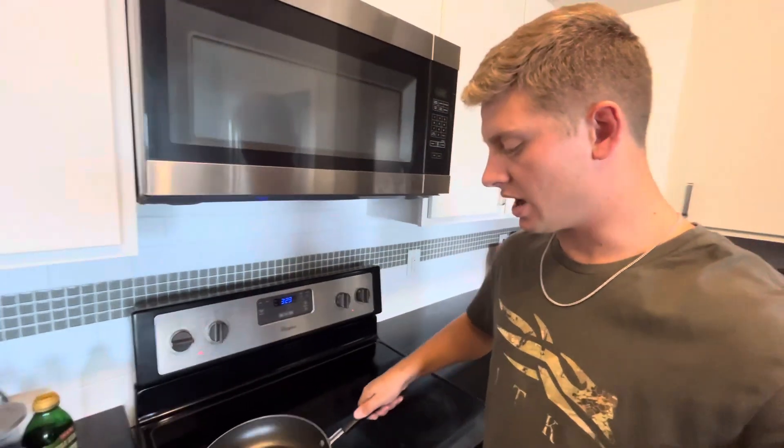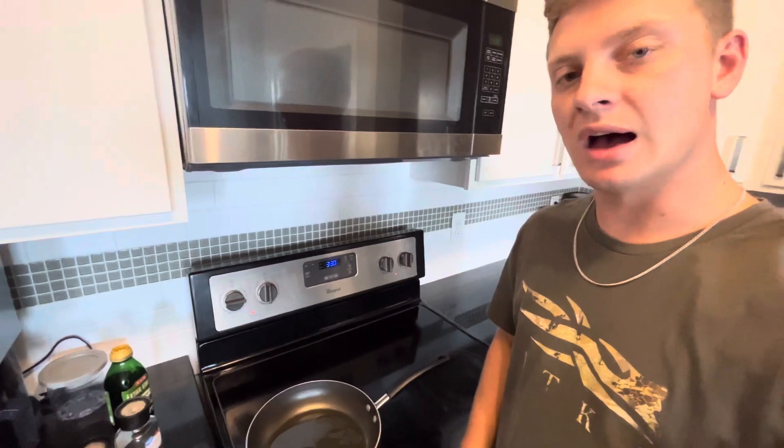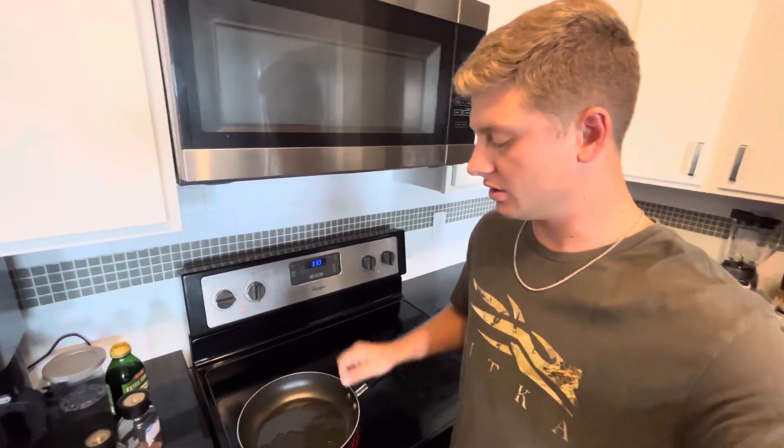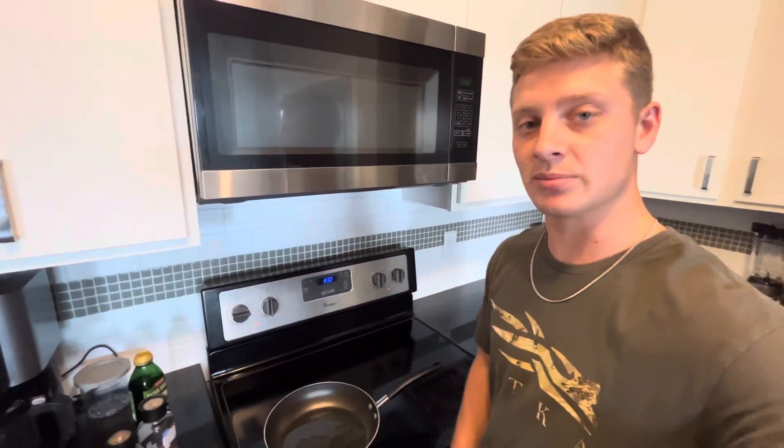All right guys, we got our pan, we've got olive oil in there, put it on about medium heat letting that heat up. We got the meat on the island over there. As we let this heat up, I'm gonna show y'all — just put some fresh cracked pepper on there and some pink Himalayan salt. That's all we're doing today, just super simple. I shot this teal yesterday, skinned it yesterday, got the breast out, and now we're gonna cook it.